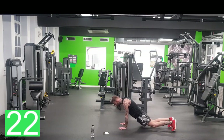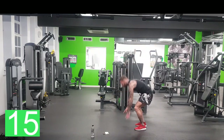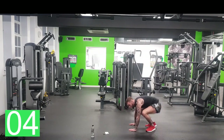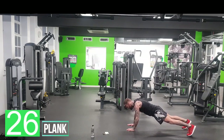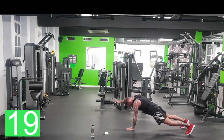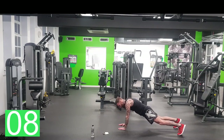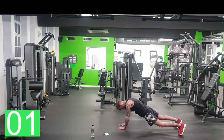Last round of burpees! 10 seconds, let's go. Nearly there — straight to plank. This is tough, but it's okay. Woo! Keep going.